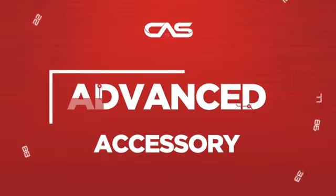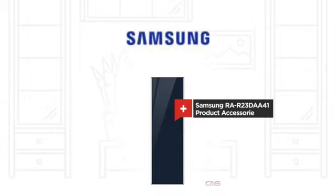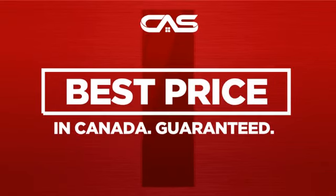Need an advanced accessory? Try this accessory model from Samsung. Backed with a full manufacturer warranty, and only at Canadian Appliance Source, you get this accessory at the best price in Canada.